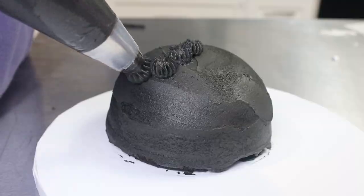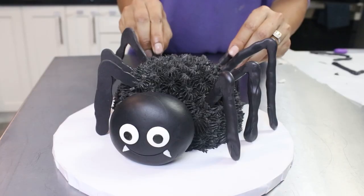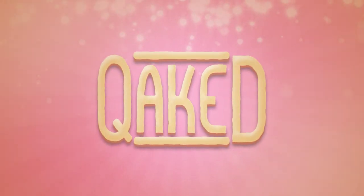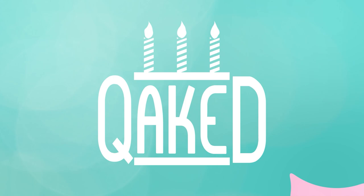Today we're making a cute little spider cake. Even though Halloween is technically over, spiders are an all year round thing, right? Hi guys, my name is Esma and welcome to my channel Caked. If you're new here, we bake and decorate cakes just like this one, so please subscribe to this channel.